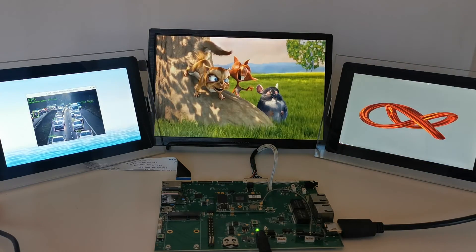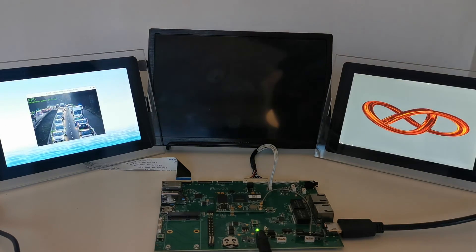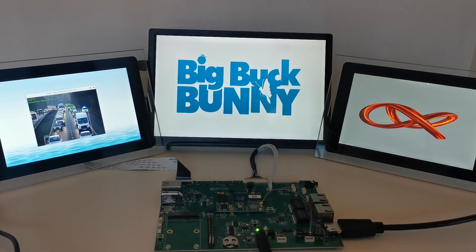On the right side, we have our 7-inch LVDS display, which is currently running a 3D GPU application from Vivante. Let us know if you have any questions or contact us at BoundaryDevices.com.